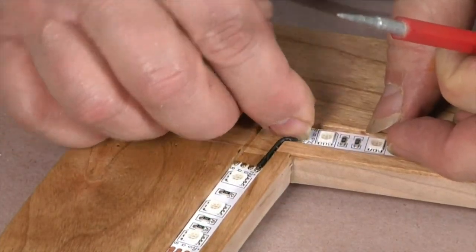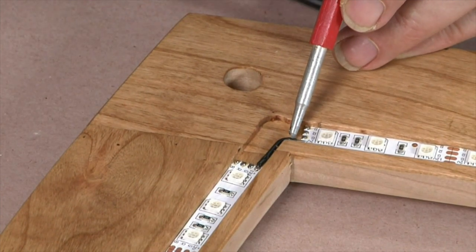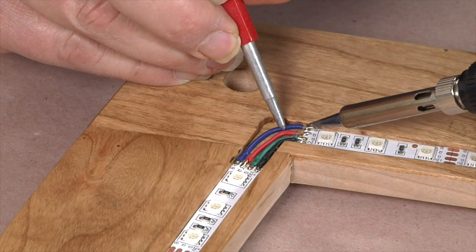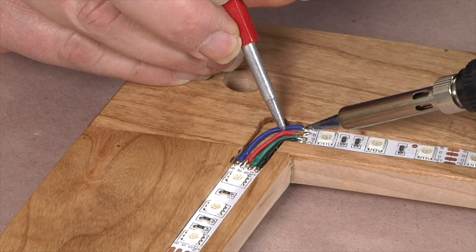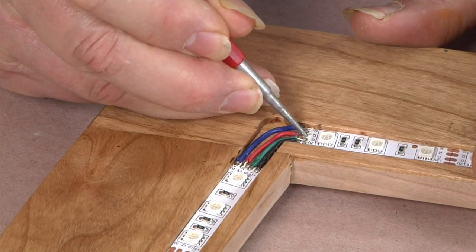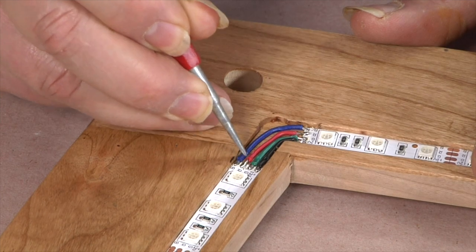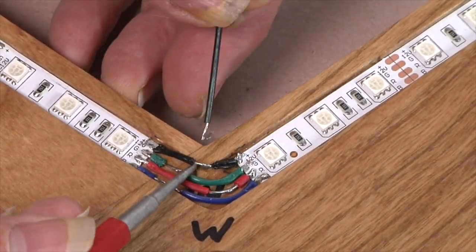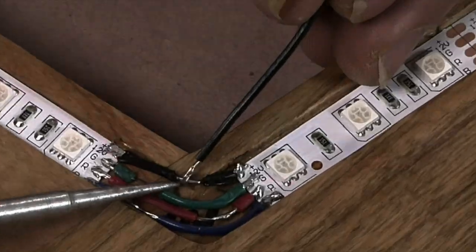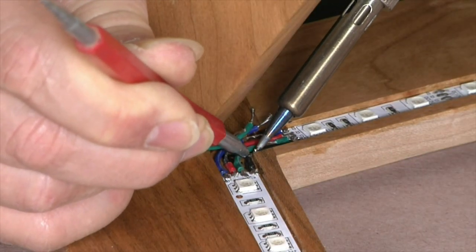Once the solder cools, bend the wire around and solder the other end to its pad. Repeat the process for all four wires at each corner, except the one where the multi-strand wire running up the leg will connect. To prevent an electrical short, use a sharp pointed tool to scrape any stray solder from between the wires around the copper pads. To make it easier to tie in the wires coming from the leg, I stripped a short section in the middle of each connecting wire at that corner. The leg wires are connected and soldered after the table is assembled and finished.